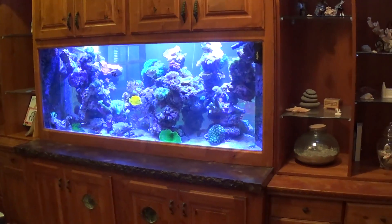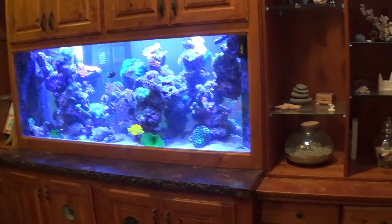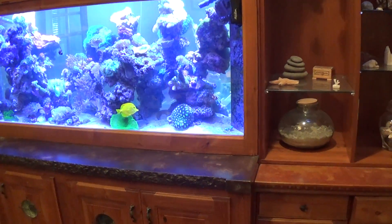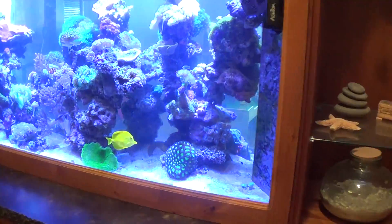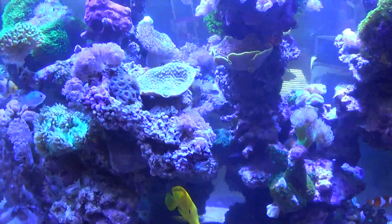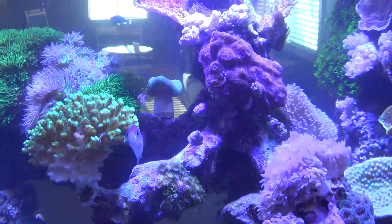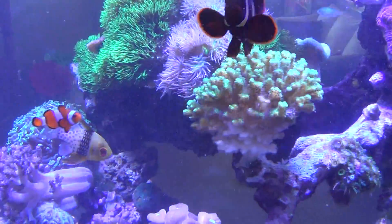This is my 220-gallon saltwater aquarium. What I want to do is show the filter system that I have using an algae scrubber on it. It's a mixed reef that has a lot of coral in it, which within just the last year or so has really grown four or five times probably what it was.